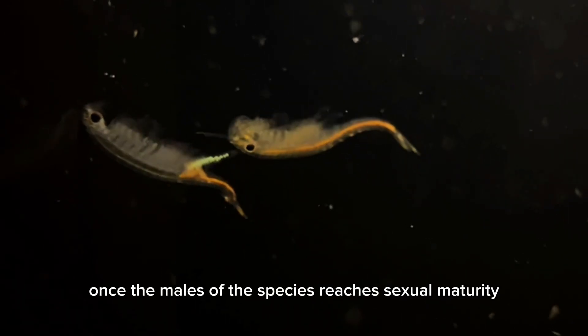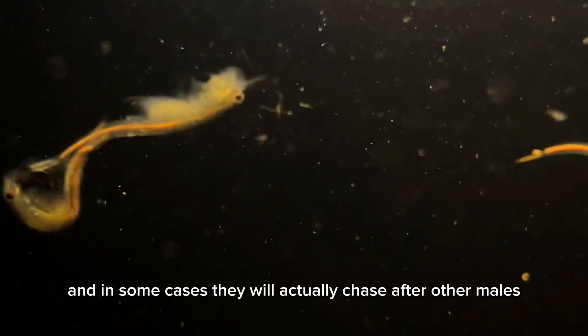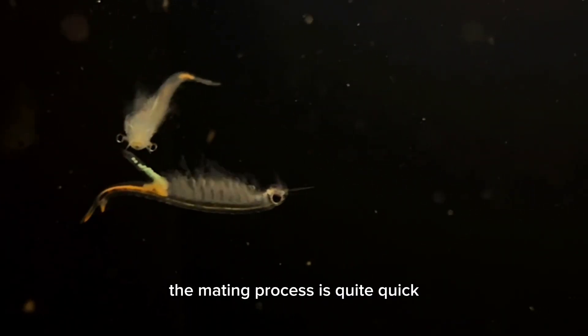Once the males of this species reach sexual maturity, they're actually quite active when pursuing a female, and in some cases they will actually chase after other males. However, like most other fairy shrimps, the mating process is quite quick.